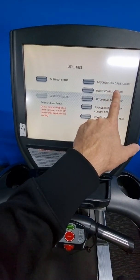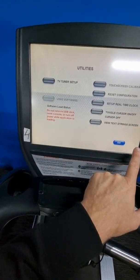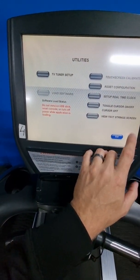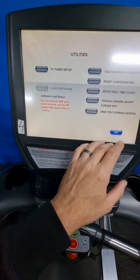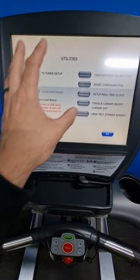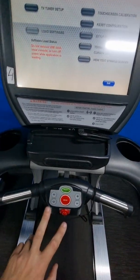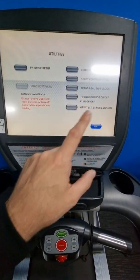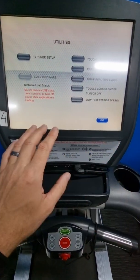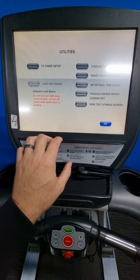If you want to go into maintenance mode straight away, you can press top left and bottom right, go through to utilities at the bottom, and do a touchscreen calibration from in there. But if the touchscreen is not very responsive and pressing and holding doesn't work, do a touchscreen calibration from the control panel first, hit all the crosshairs, and then do the top left and bottom right to get in.